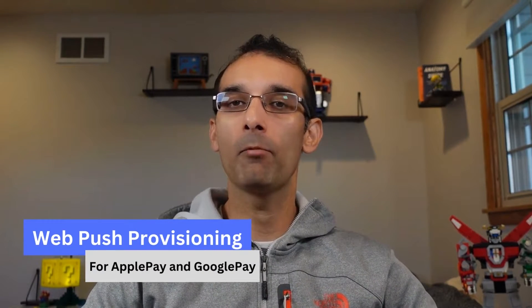Hey guys, this is Ahmed Siddiqui of the Anatomy of the Swipe and today we're going to be talking about something brand new which is called web push provisioning for Apple Pay and Google Pay.